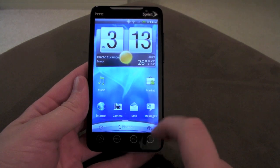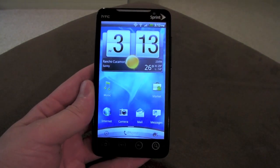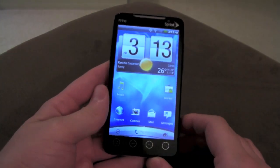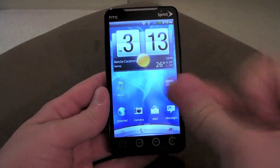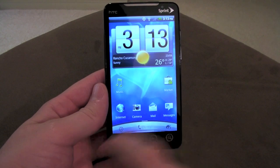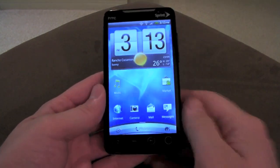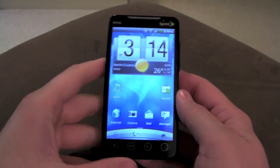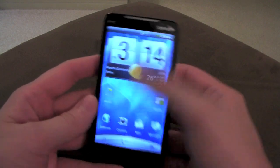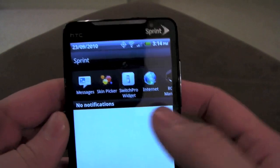A small thing I like that they changed is the transitions. If I go into my messages and go back to the home screen, you'll notice it just fades into it. What I didn't like about Sense on the Evo before was that it just snapped back with no transition. The few transitions it had were just the basic sliding transition from vanilla stock Android, which I didn't care for. But now, oh — the notification pull-down bar changes too.